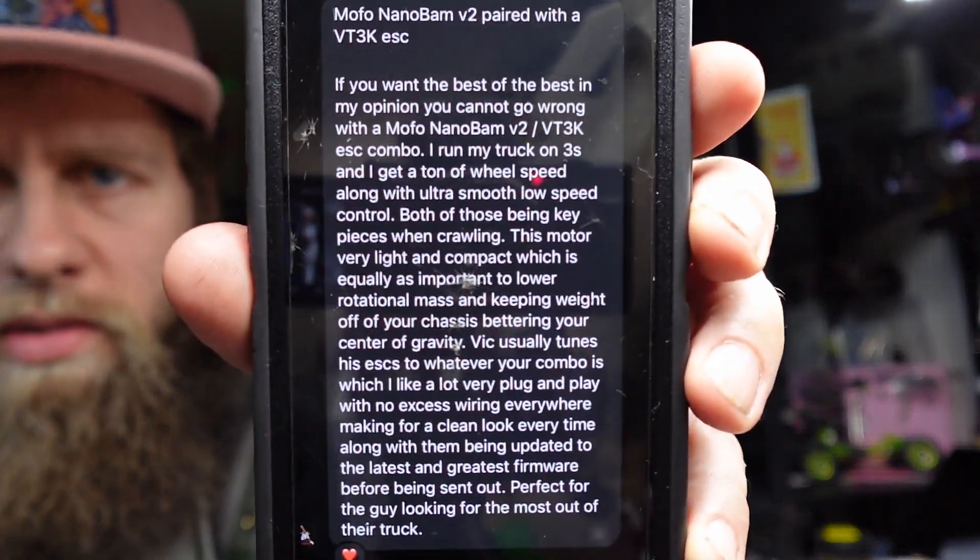His motor/ESC choice: MoFo NanoBam V2 paired with a VTEC ESC. Yep — MoFo NanoBam, that was one of the top choices. If you want to pause it and read everything he wrote about this, there you go.